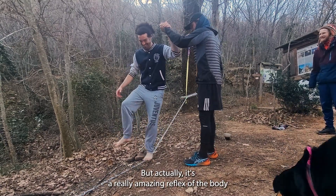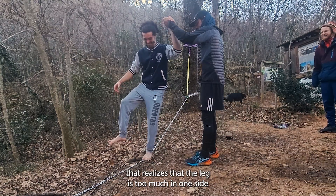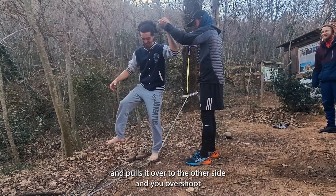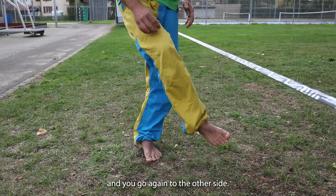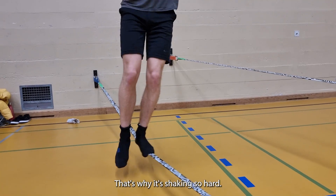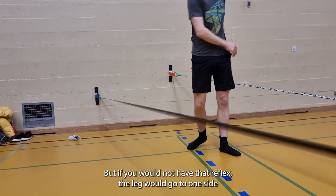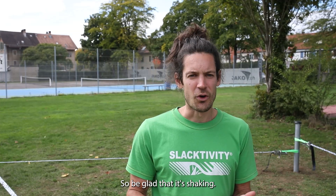But actually it's a really amazing reflex of the body that realizes the leg is too much on one side and pulls it over to the other side, and you overshoot and go again to the other side, overshoot again, go back, overshoot - that's why it's shaking so hard. But if you would not have that reflex, the leg would go to one side and you would fall. So be glad that it's shaking.